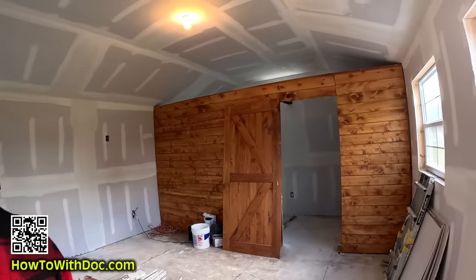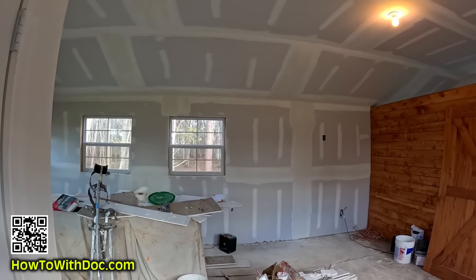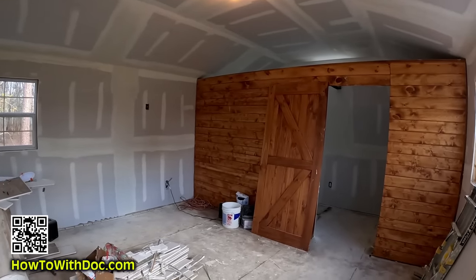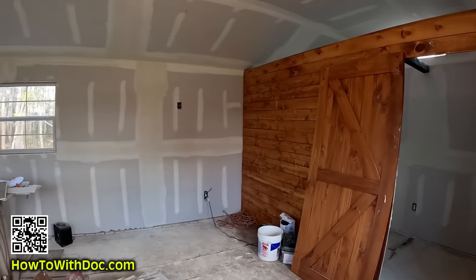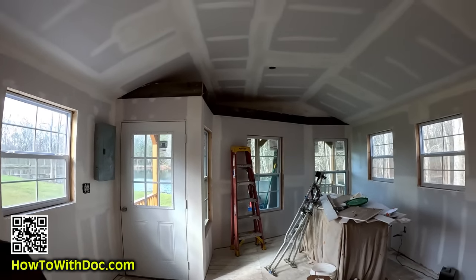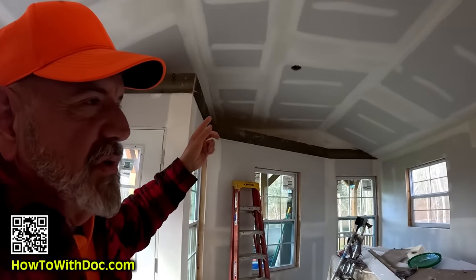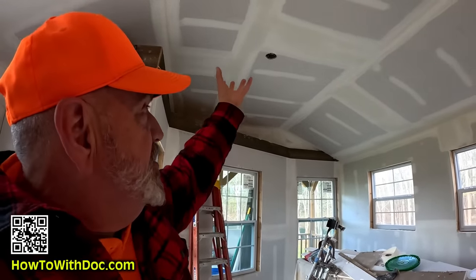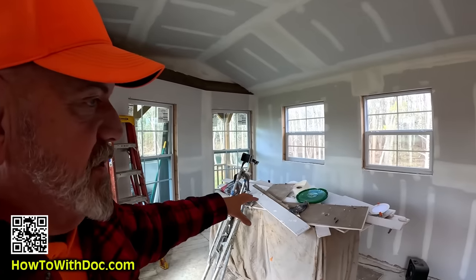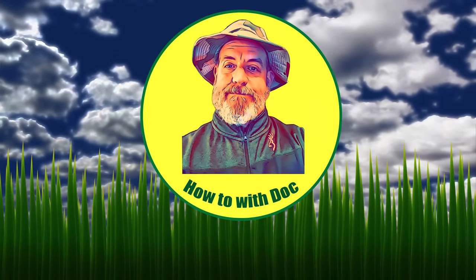Let me step back and show you the overall perspective — it's looking really nice. A black rustic ceiling fan with a light is going to come down here. I've got a really cool rustic, antique-style chandelier that'll come down here above this little kitchenette. I'm happy, man. Just do a little bit of thinking when you're doing this — I'm telling you, it'll pay off.